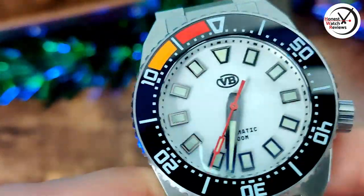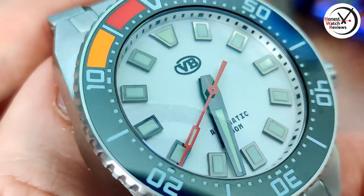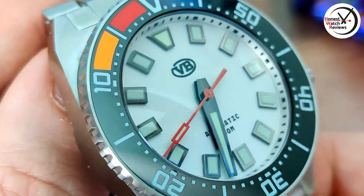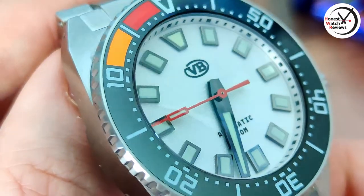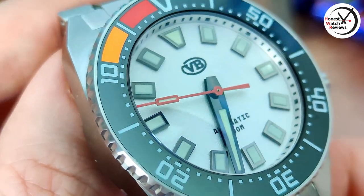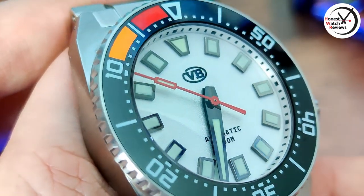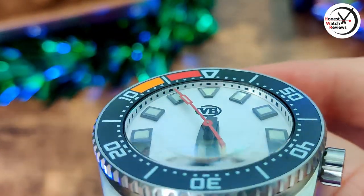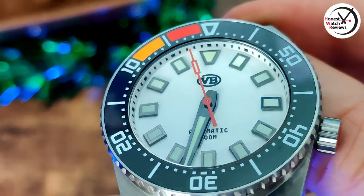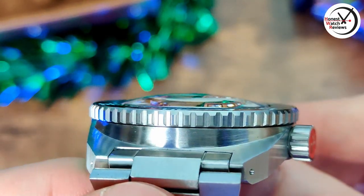Getting onto the actual watch — let's get a zoom in on that dial. With this white one, we've actually got a textured sand-like dial, which is quite subtle but it is nice. Then we've got those nice big applied indices which are filled with lume, and you can also see down into a nice dome crystal too.